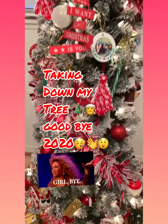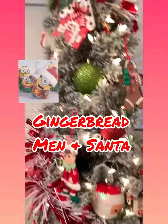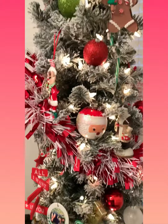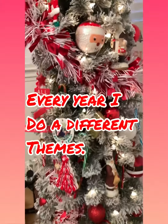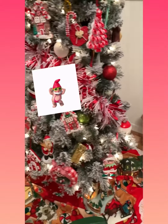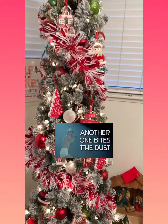So this year I did a tree that was gingerbread men — I'm not sure how we want to say that — but every year I do a different theme on my tree. And this year we did the gingerbread men with Santa Claus.